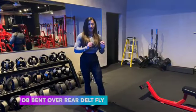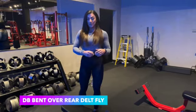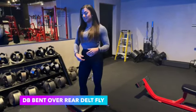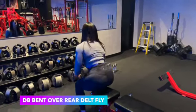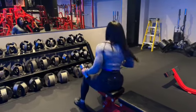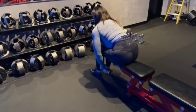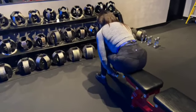Next we're going to go over a bent over rear delt fly. There are a couple different variations you can do here. I like to do them seated on a flat bench, leaning forward so that my chest is touching my knees, fists together.